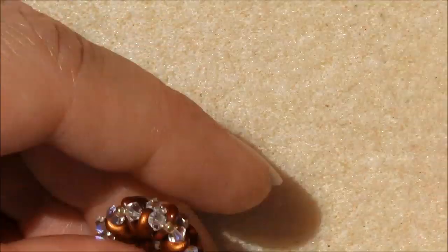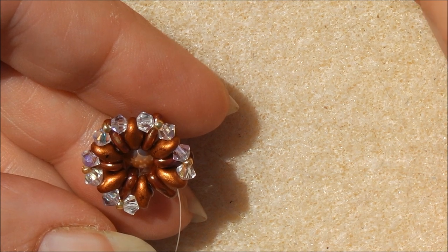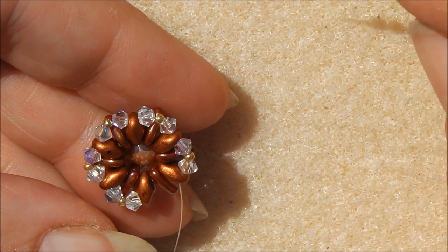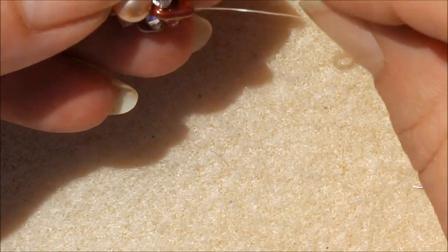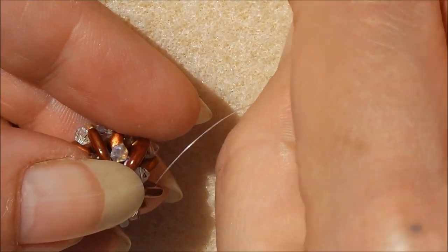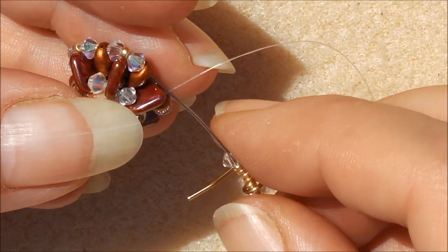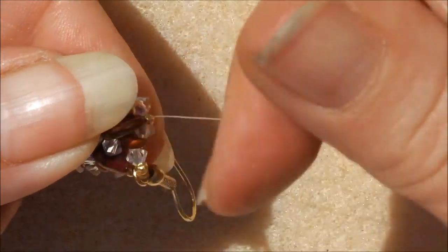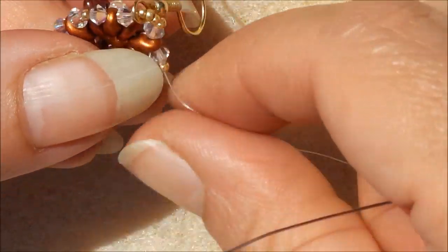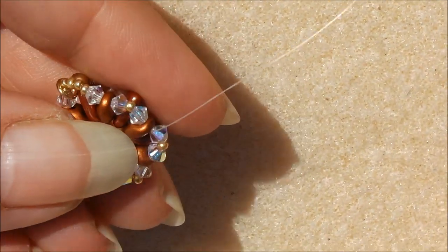Get your ear hook ready. Pick up a 3mm bicone, then five 15-aught seed beads — if using 11-aught, three should be fine, or five will give more of a hoop. Thread through the ear hook in the correct direction, then pick up your last 3mm bicone and go through the next super duo. Continue going around all these beads again, including the super duos, pulling tight in the direction of the circle as you go.